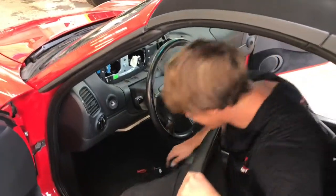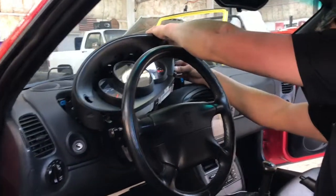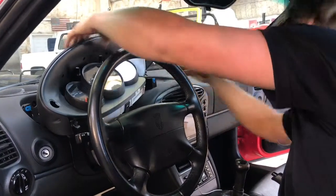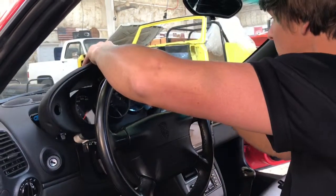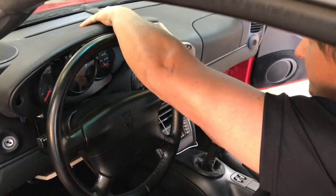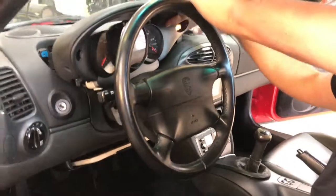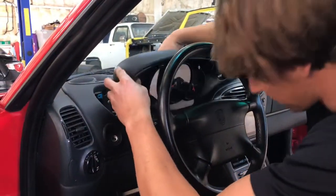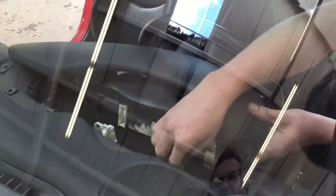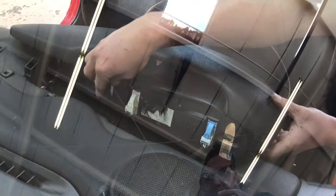So to put it all back together — okay, you simply push this back in, the hazard light connection — that clicks. And then you push this in. And then you want to hook up the connections in the back, which is easier to do when you're looking through the window. Push that white one extra hard.